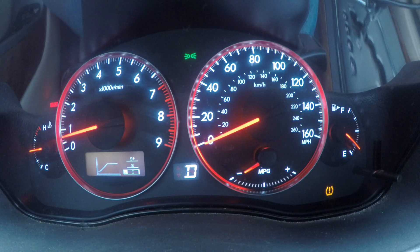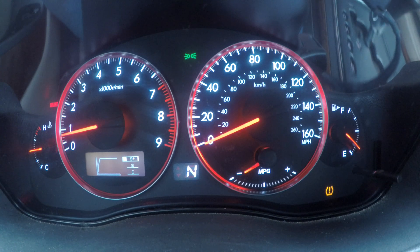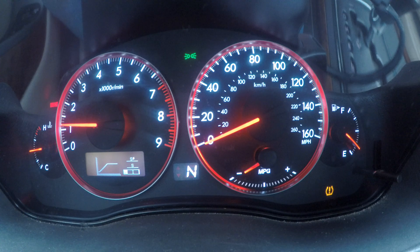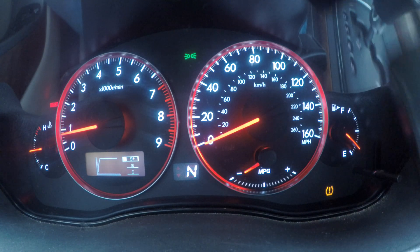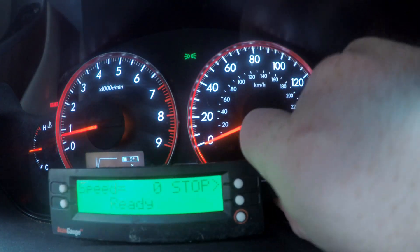We're now putting it into Sport Sharp. You can actually see the throttle there. Apparently it doesn't do it in neutral, so never mind. Anyways, we're going to do the same test.